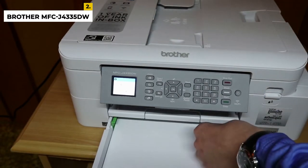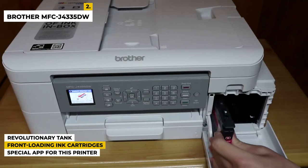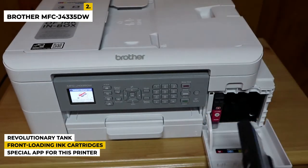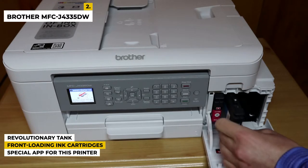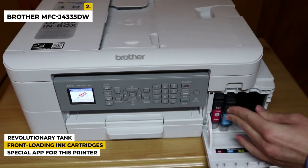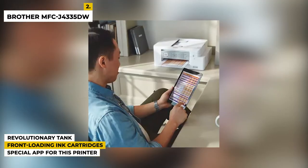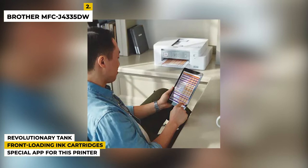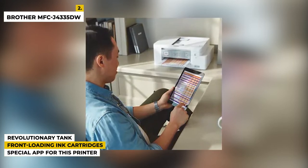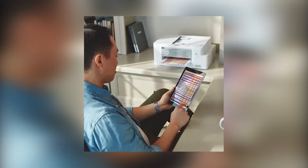Some special features of this product are: it has revolutionary InkVestment Tank technology, where the internal tank works with re-engineered InkVestment Tank ink cartridges to eliminate manual refilling. It has front-loading ink cartridges — the easy-to-use plug-in cartridges hold more ink than traditional cartridges to continually supply ink to the internal tank. The free Brother Mobile Connect app delivers easy on-screen menu navigation for printing, copying, scanning, and device management from your mobile device.